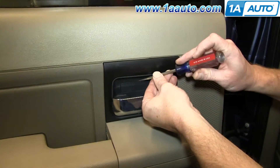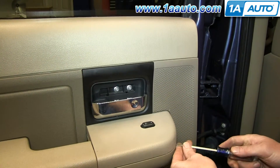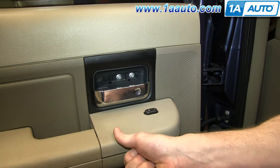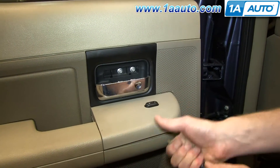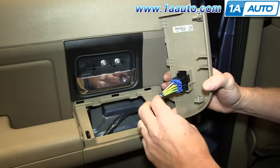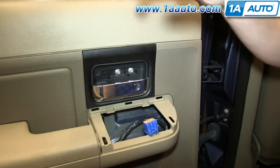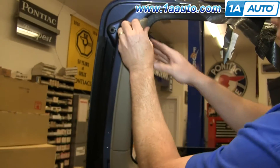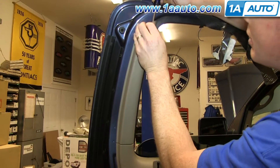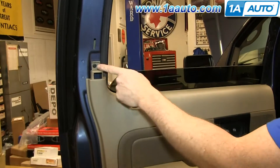Pry out on this small panel behind the door handle, then pry up on this panel. Just pull it forward, lift it up, and then push the tab on this harness and disconnect it. Then pull out on this panel and pull it free.